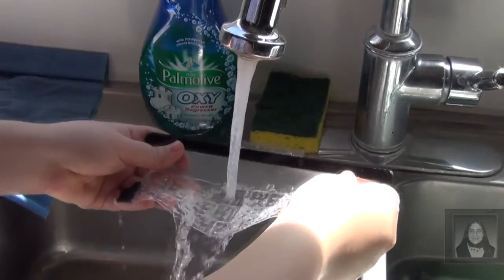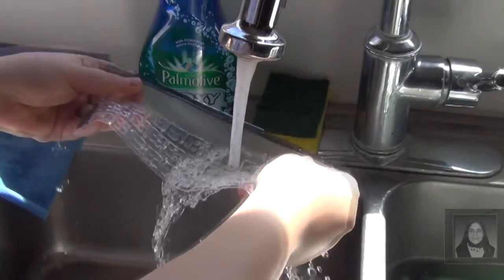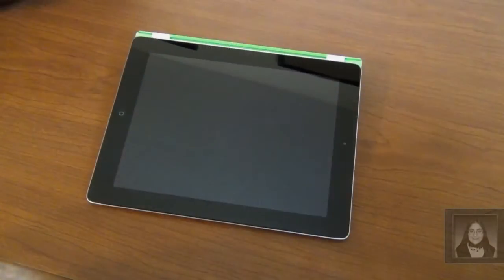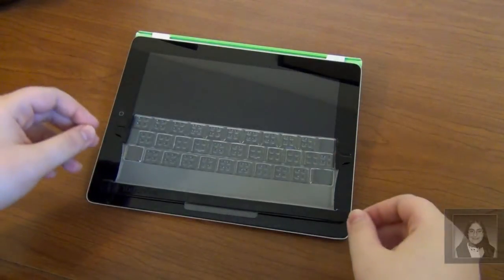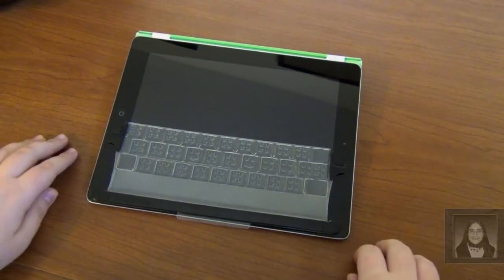Another thing I appreciated is the fact that it can be cleaned by running it under simple tap water. Installation is very easy, but you can't just toss it onto your iPad and expect it to find the correct place, as you've seen in the demonstration videos.